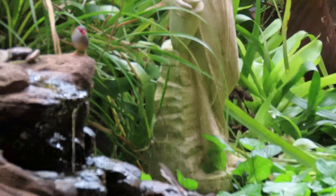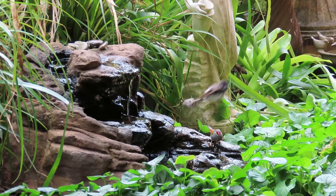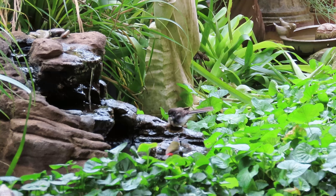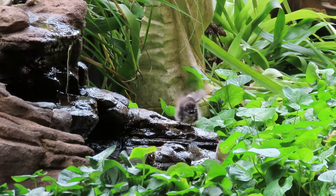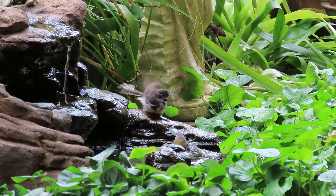He'll sit on it. Very enthusiastic bather - they're gorgeous.